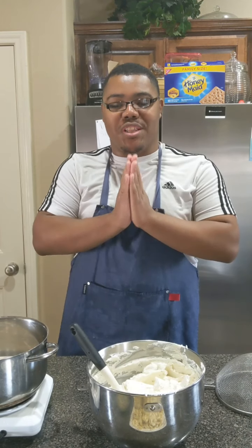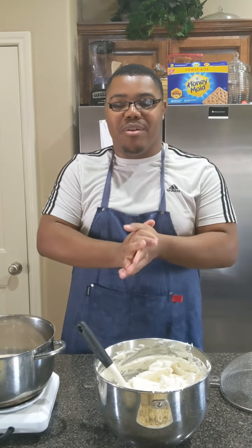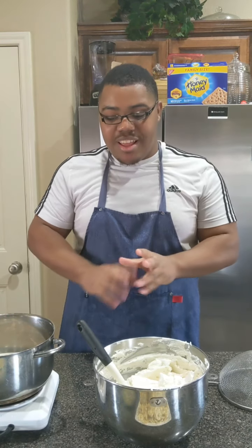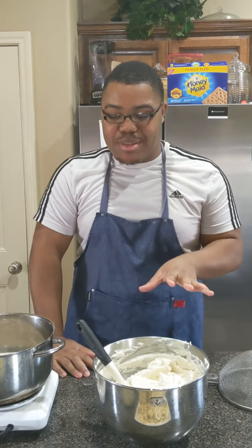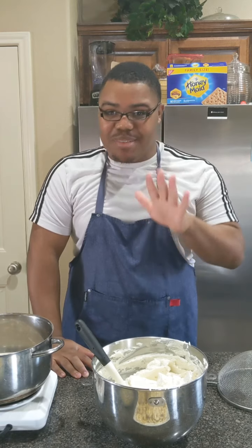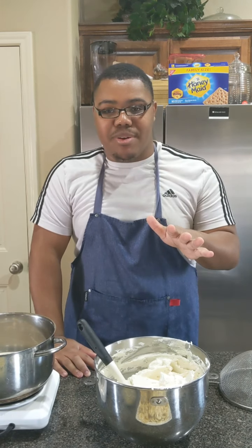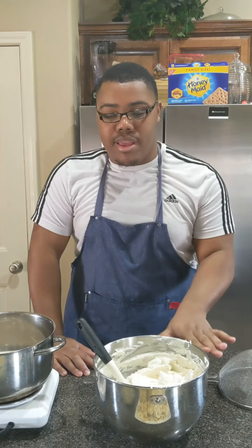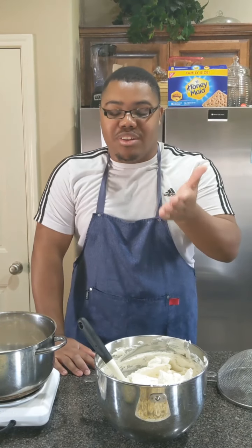Hey guys, my name is Ron Irvin and welcome to another episode of The Food Blogger's Kitchen. Today I'm going to show you how to make my very own homemade banana pudding. I know it's been nothing but banana recipes lately, but I had somebody order this because I make it quite a bit for my bake sales, so why not share it on YouTube.